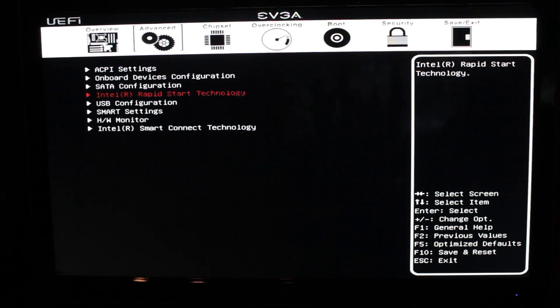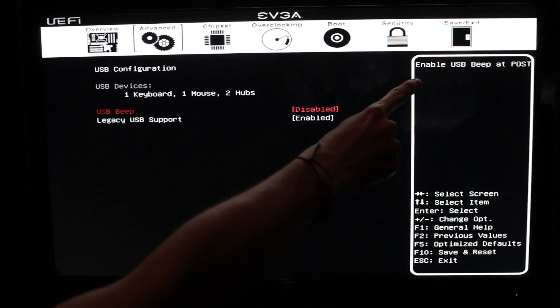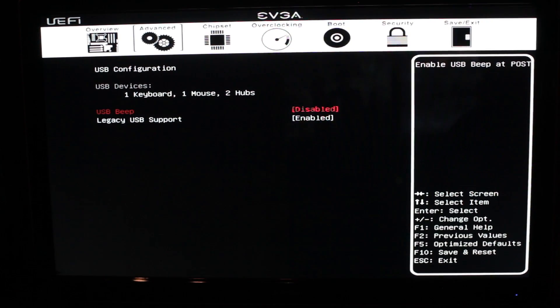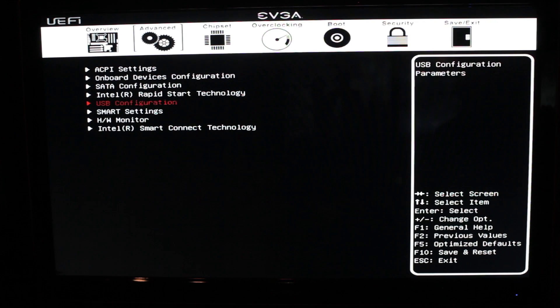Under that, we have Intel Rapid Start technology, which lets you start the computer almost instantaneously from a deep sleep — it wakes from sleep like scaring the monster back alive. Then there's USB configuration, which includes a USB beep option — when it posts, it will beep for the USB devices. We've got our legacy USB support as well, and we're going to leave that enabled in case we decide to hook up some legacy devices.